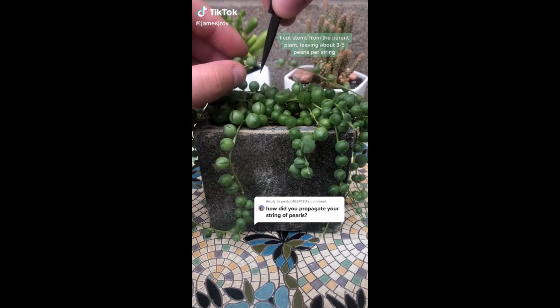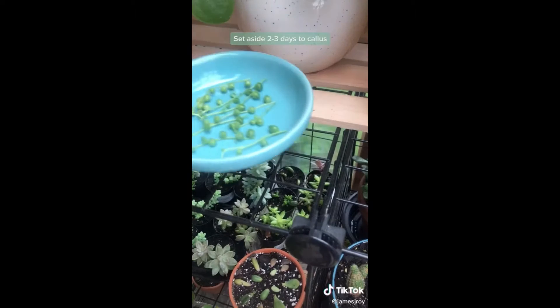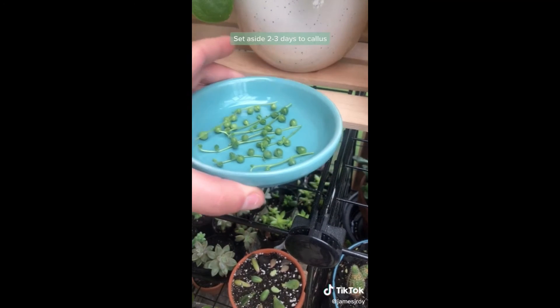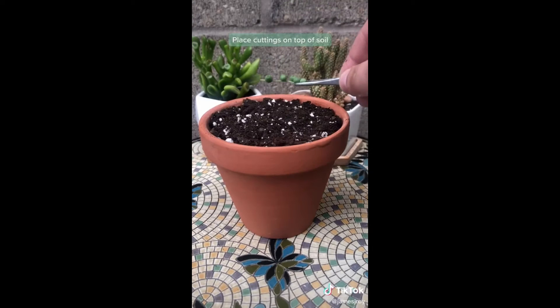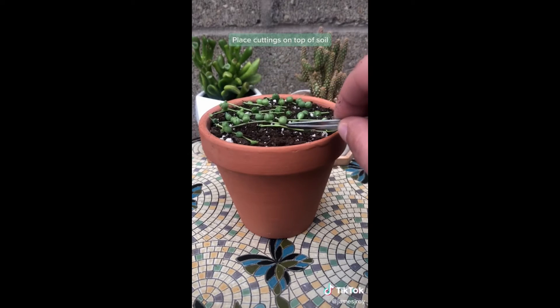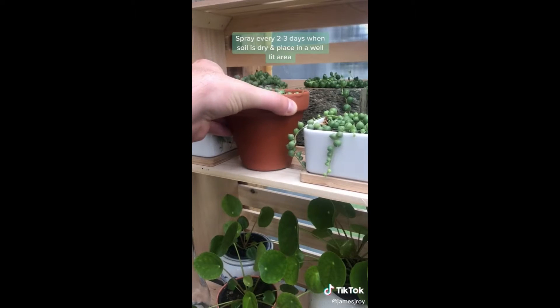Cut stems from the parent plant, leaving about three to five pearls per string. Set aside for three days to callus. Fill pot with a cactus-sized succulent soil mix. Place cuttings on top of soil. Spray every two to three days when soil is dry and place in a well-lit area.